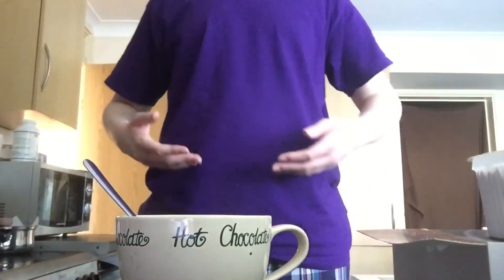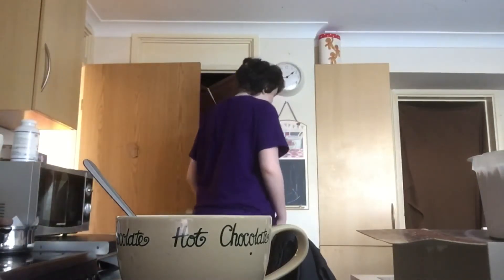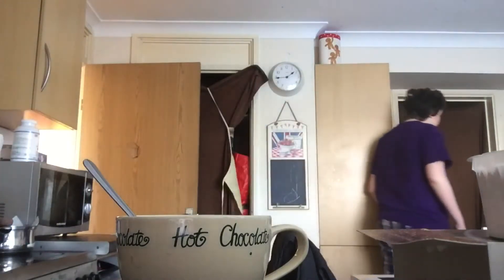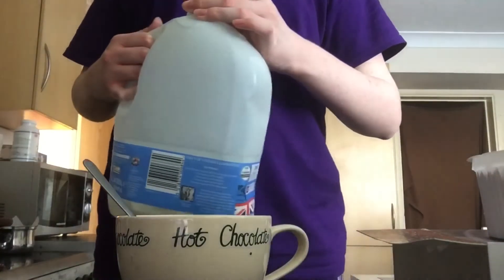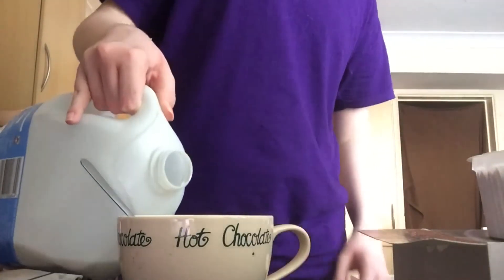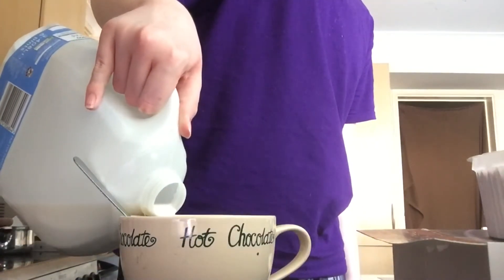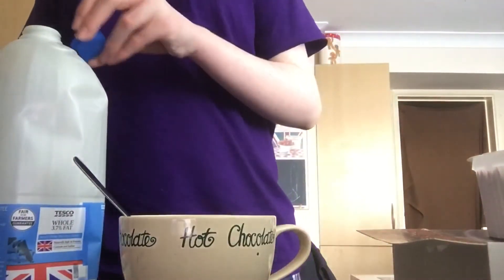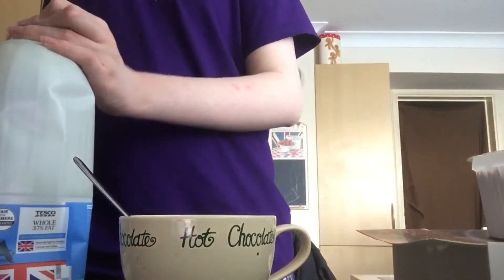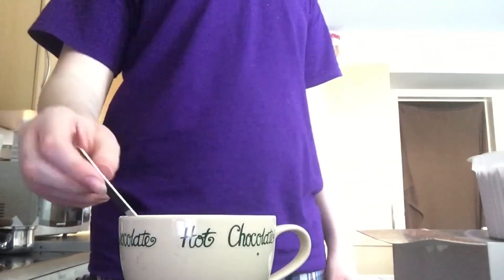By the way, do you guys like my new green shirt? It's pretty good. I'm gonna use this milk to cool it down a little bit — I'm not one for overheated hot chocolates.